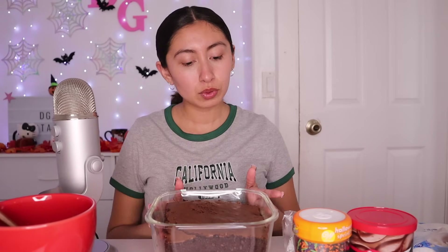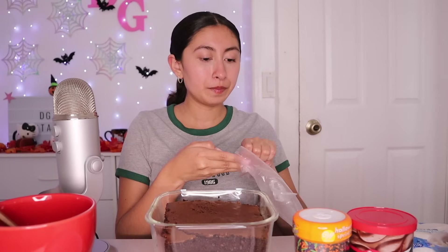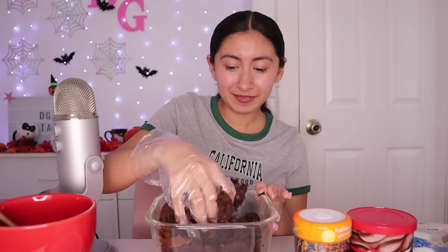Right now I am melting the chocolate. Now it's time to crumble the cake and roll the little balls to make the cake pops. So I'm going to wear a glove. And we just have to ruin the cake. Just destroying a perfect cake.